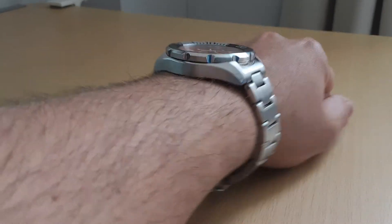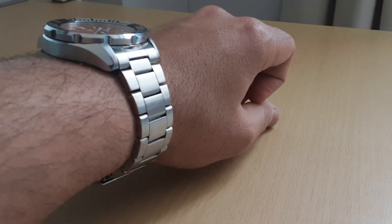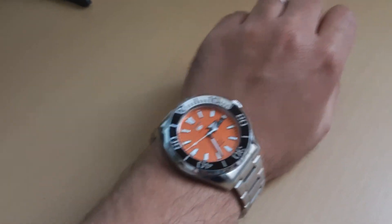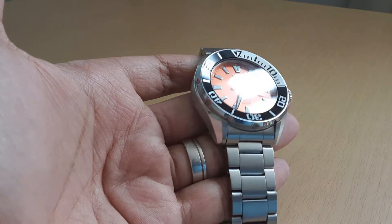Let me put it on and show you how it looks on the wrist. The bracelet has the standard light play like other Seiko bracelets — I might get a jubilee-style bracelet for this, which I think would look pretty nice. As you can see, the watch is relatively big. Here's the view from the top and from the side — I think it fits pretty well and I'm pretty happy with that.